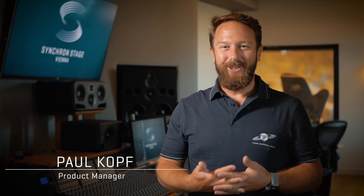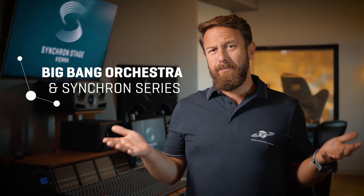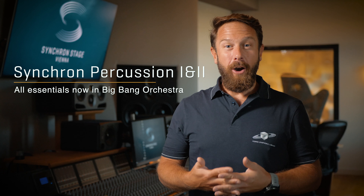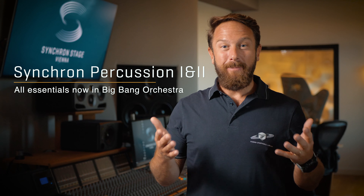Hi everybody! Our Big Bang Orchestra series is getting closer to the finish line, and by now you probably figured out yourself how well our different Synchron worlds work together. So we figured, why not make our bigger, highly specialized, top-level Synchron Series products like the Synchron Percussion 1 and 2 available at the price level of our Big Bang Orchestra series. And here we go! Welcome Big Bang Orchestra Phoenix and Quasar!